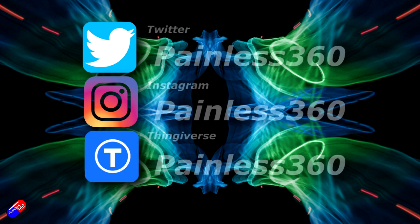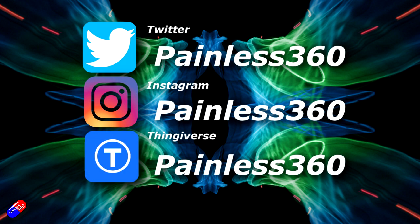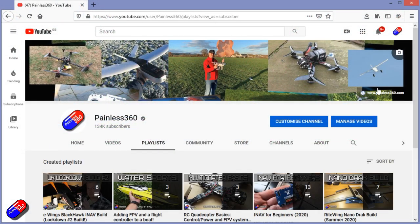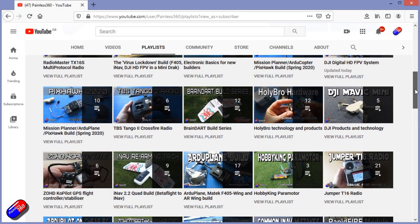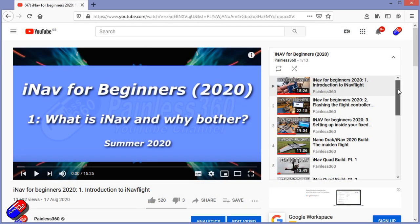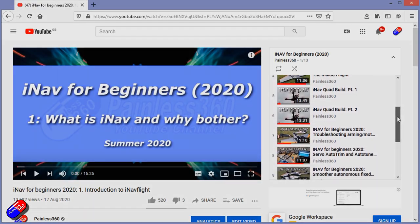Thank you for spending your time today watching this video. You can find me in all the usual places on social media. If you're trying to learn about a subject, check out the playlists — all of my videos are organised into easy-to-follow playlists that take you from the basics right the way through to some pretty advanced stuff.